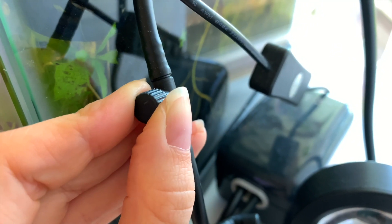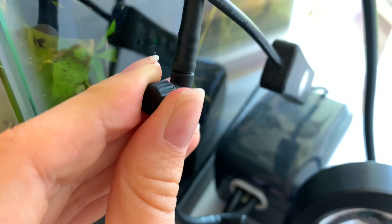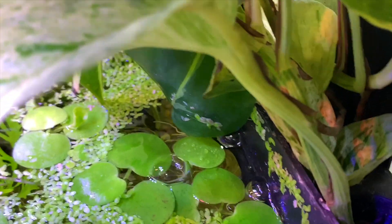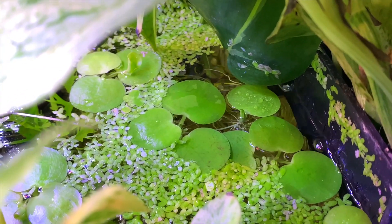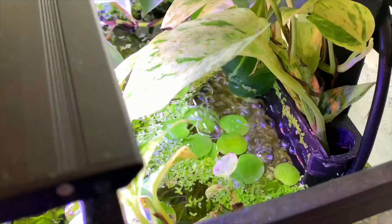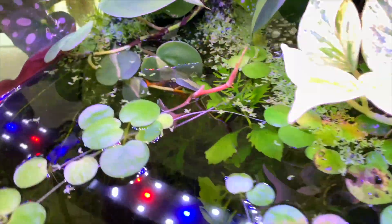Then all you need to do is turn it left to allow more airflow, and turn it right to tighten it and lessen airflow. I'll demonstrate by showing you where the bubbles come up. Watch this — I'm going to twist it to the left. Boom! It's a crazy, big flow of bubbles — it's wild, it looks like a volcano. It's obviously way too strong for a betta fish. And all you have to do to lessen it is turn this little valve to the right.